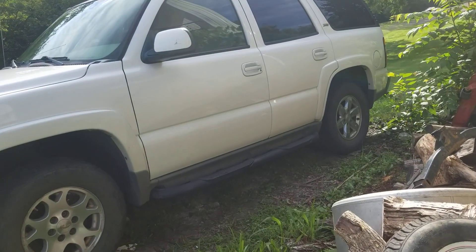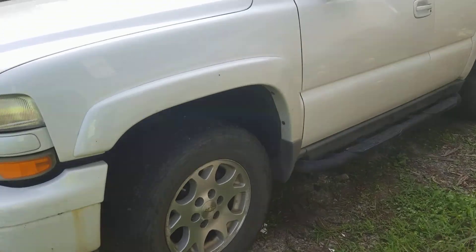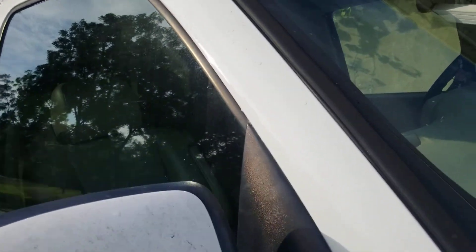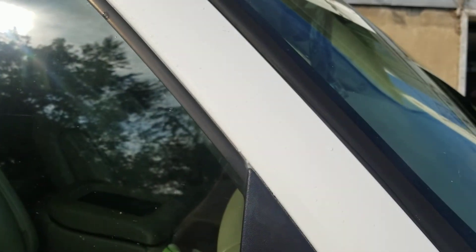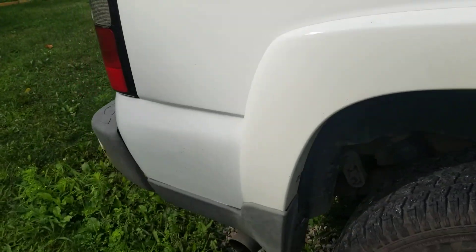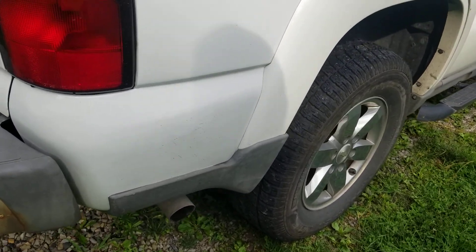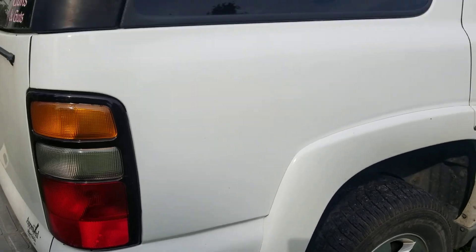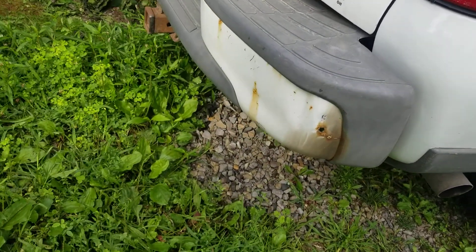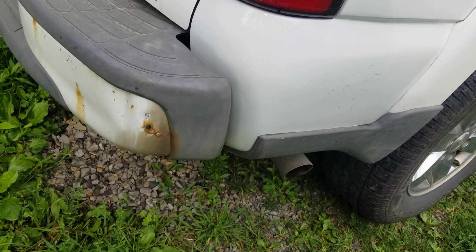I got something else showing up today for the Tahoe. The door had a dent in it — I had it fixed — and on the top of the A-pillar it was scratched down to bare metal. The guy repaired the quarter panel, pulled it all out, painted the quarter, cleared the whole quarter, and painted both front doors and cleared the doors.